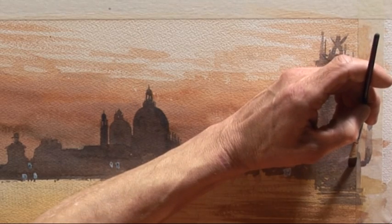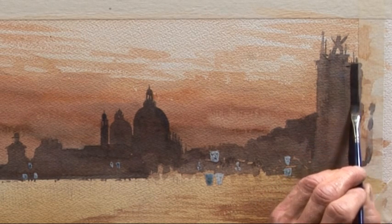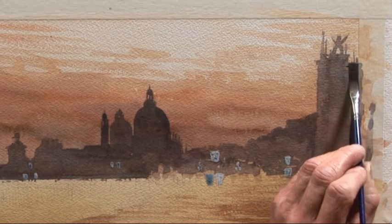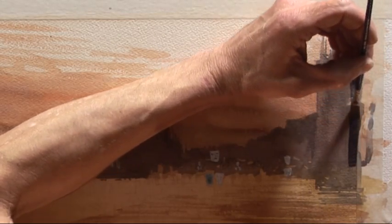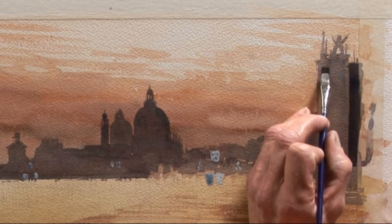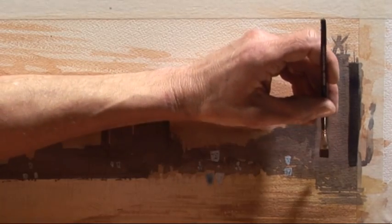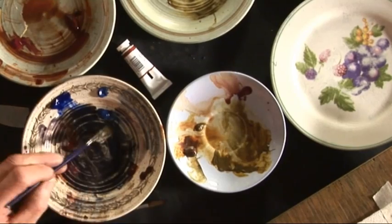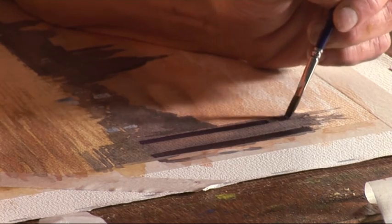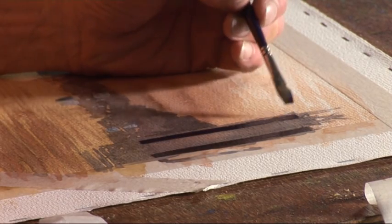I'm going to start just over to the right and get some of this dark detail next to the main column. I've got a flat brush here and I can just get that in quite nicely and define the edge of the column. Then we're going to do the other side using the same method with the flat brush. We've got a nice strong color, and I'm just going to make it a little bit darker, running it into the same wash, all the way up to define the edge of the column.